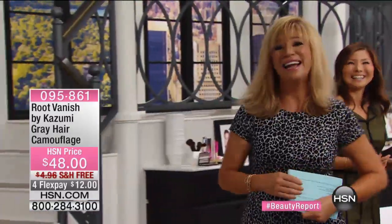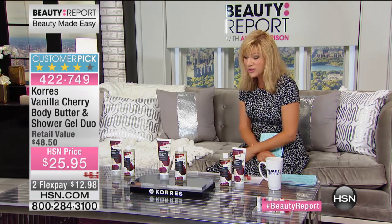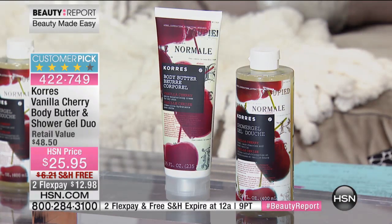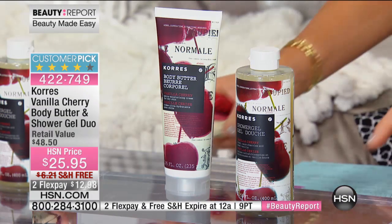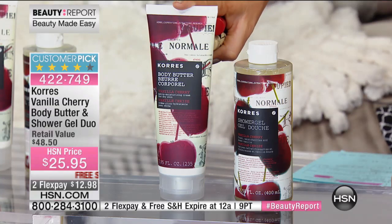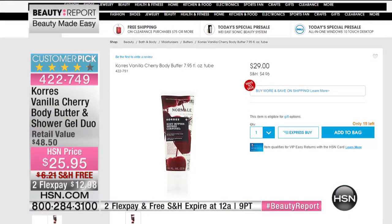We've got more as we're talking about our Best Beauty Finds, and it wouldn't be a Best Beauty Find without Corez. We love having Corez here — they do a lot of things special for us. Even though they're a world-renowned brand sold in over 30 different countries, they do something very special just for you at HSN. They're bringing us this incredible customer pick — it's the Vanilla Cherry Body Butter and the Shower Gel. There are already 300 of these pre-ordered.